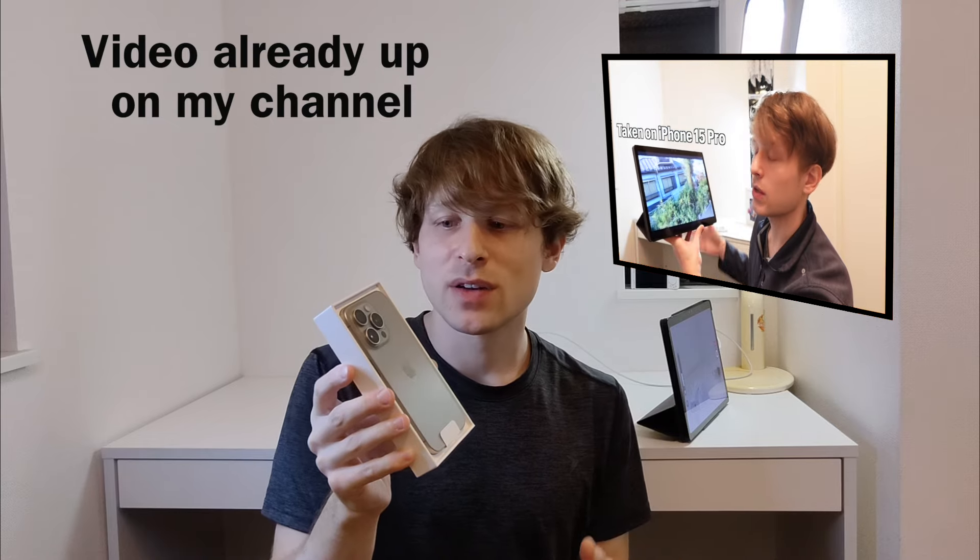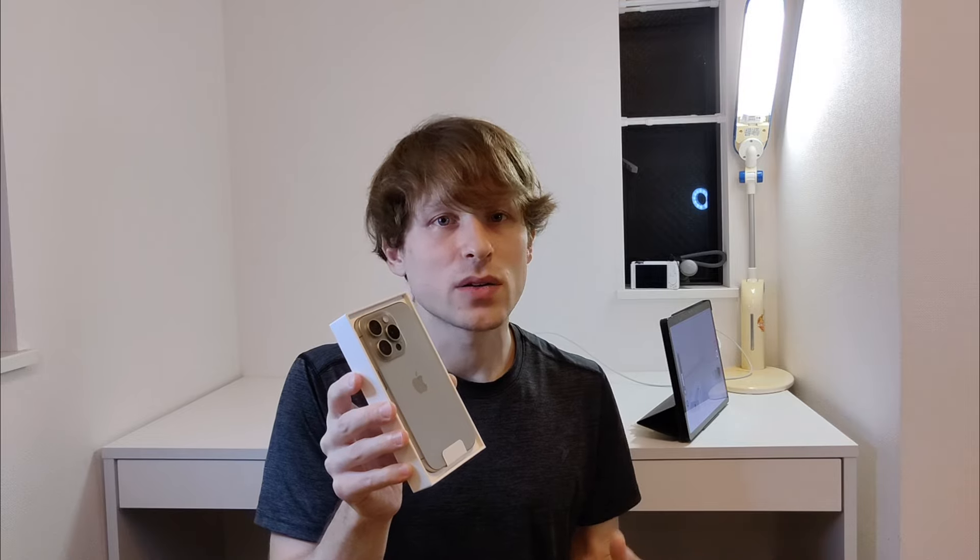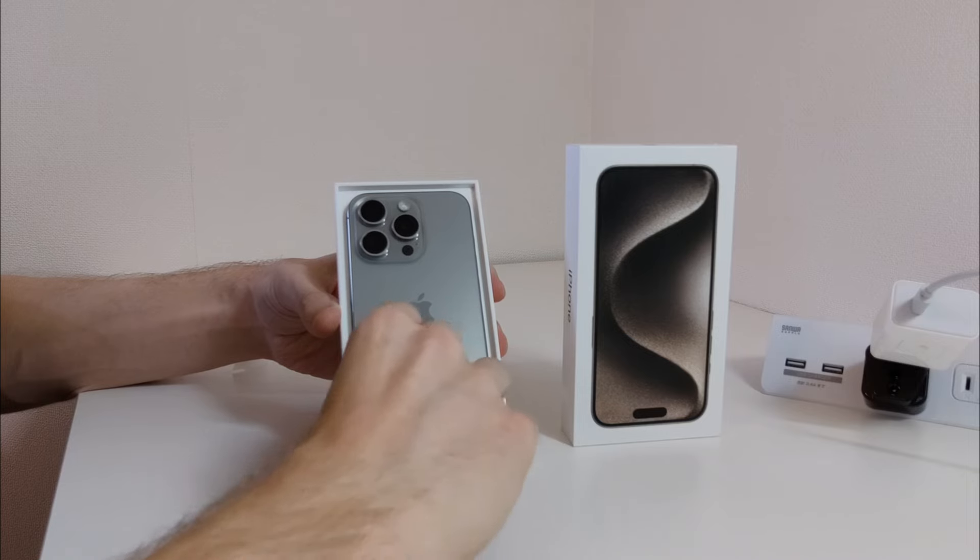I'm most excited to view them directly on this 3D display of the NubiaPad 3D and the LumPad 2. It's going to be so amazing to have crystal clear photos taken on this thing viewed in glasses-free 3D. I'm considering getting the Apple Vision Pro too, but this is just so much more immediate and accessible. You don't have to put anything on — you can just look directly at these tablet displays and see it in 3D.